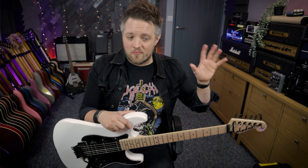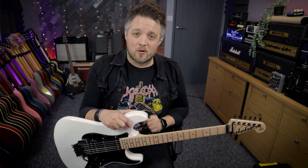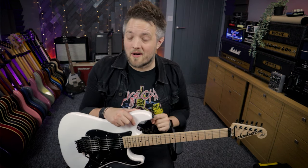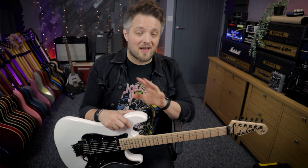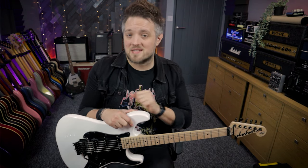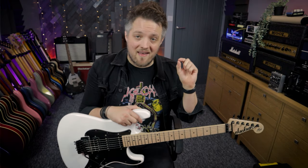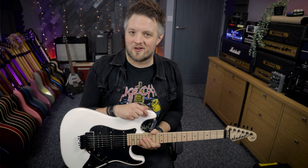We're going to be looking at things like open string dive bombs, using chords with dive bombs, harmonics, pinch harmonics, and also raising the pitch of the bar as well. All of the different types of dive bombs we talk about are timestamped down below in the description, so if you want to go check out any of those you can just hit the timestamp and it'll take you straight to the part you're looking for.